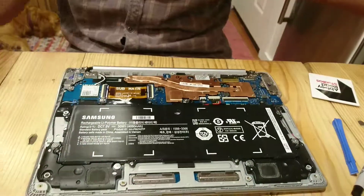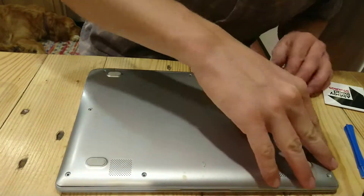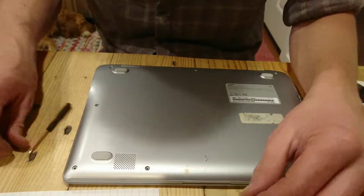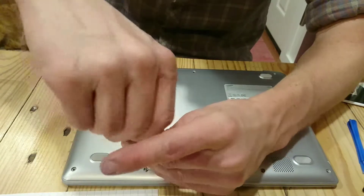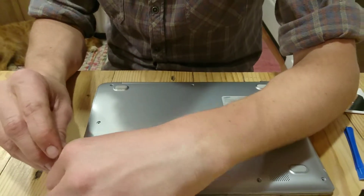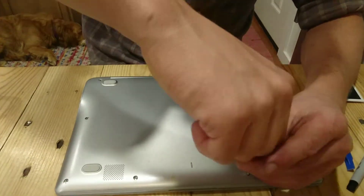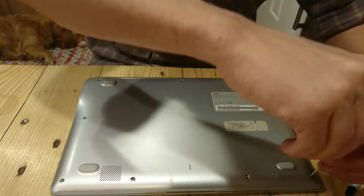Now that my hinges are actually attached, this should all snap back together fairly easily. There we go. And now to put all the screws from the bottom back in — final step. It's been dead for a while since it's been just sitting in the drawer, and I finally decided to order a new keyboard to fix it. Once these are put back in, I'll charge the battery and power it back up and we should be good to go.